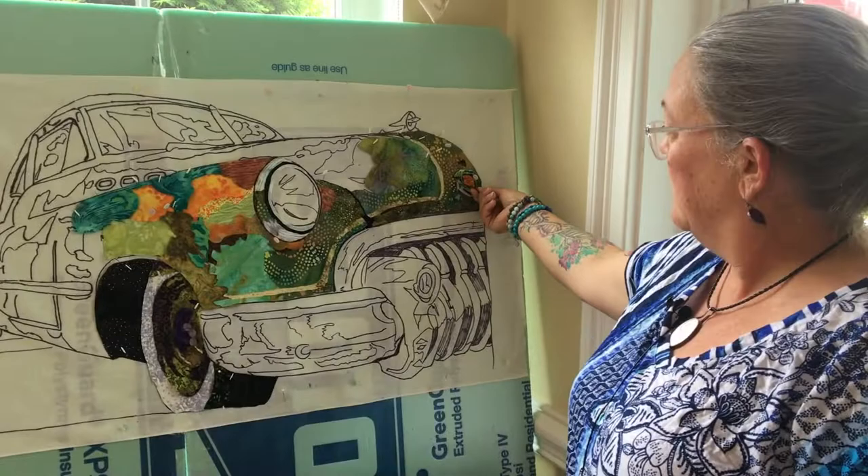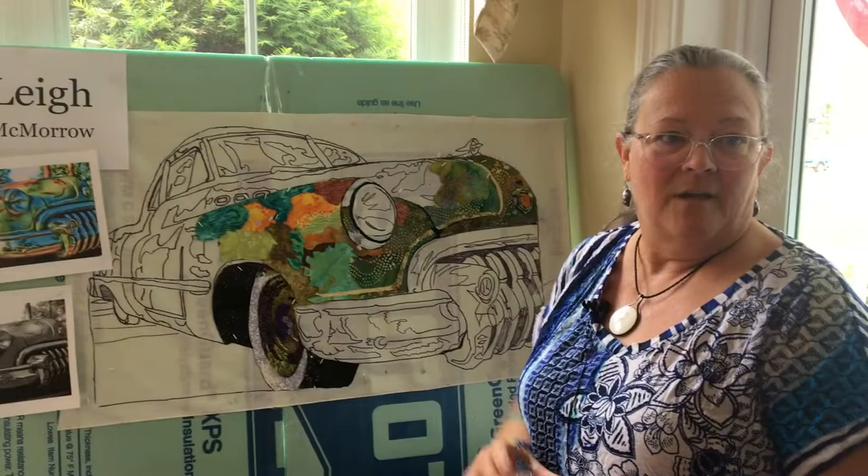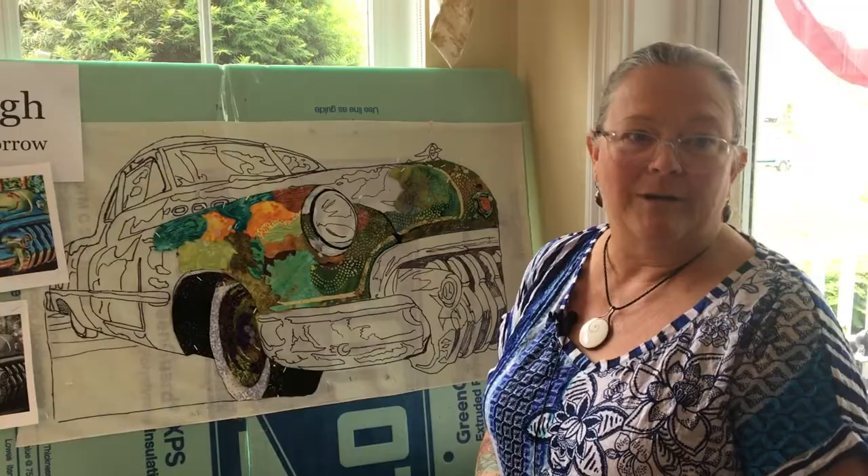I did the same thing with the medallion on the car — that's all one little piece in a module that I worked on. I'm going to work on the hood ornament next, and then I'm going to do the whole windshield as a module. For me, it's a lot easier than standing up and pinning on the board. So that's my tip.